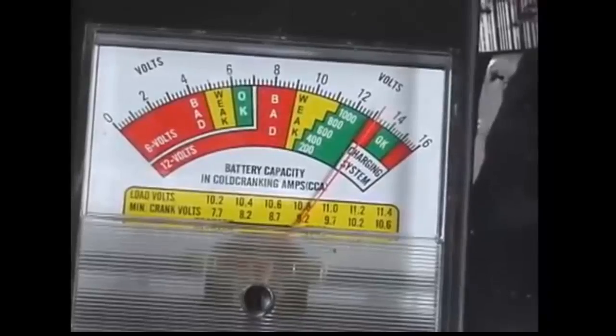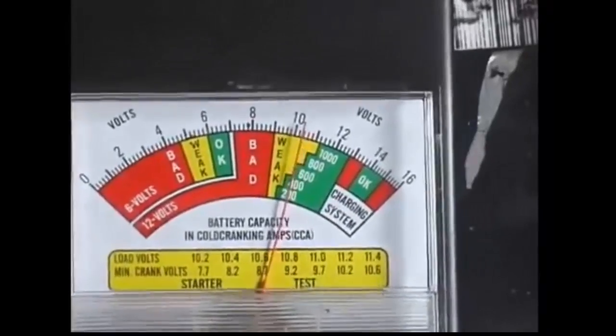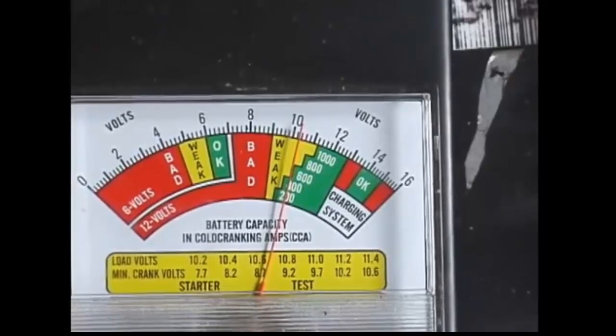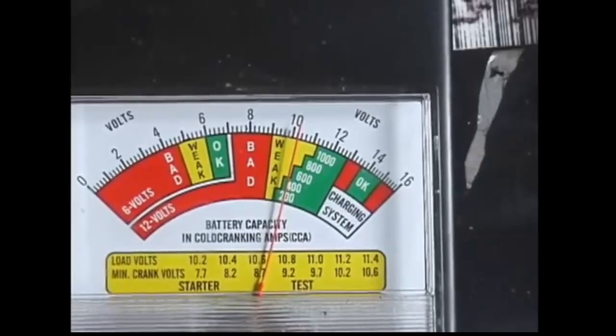The last battery in the line is from around 2000. You can see it's staying up — it's dropping a little bit but it's around 600 cold cranking amps. This is enough to start the car.